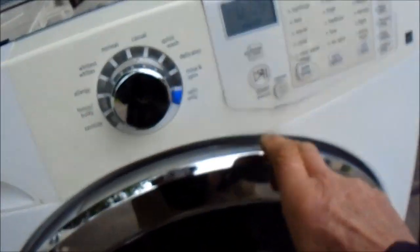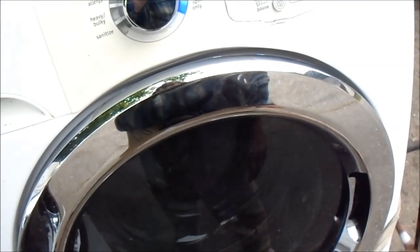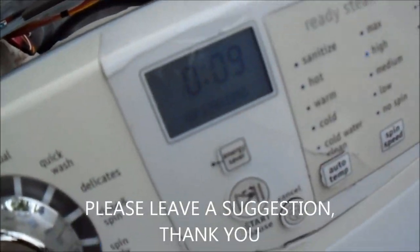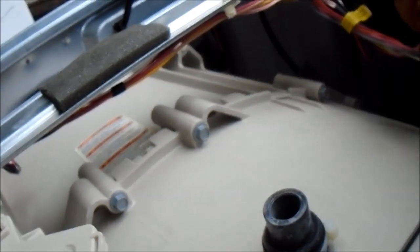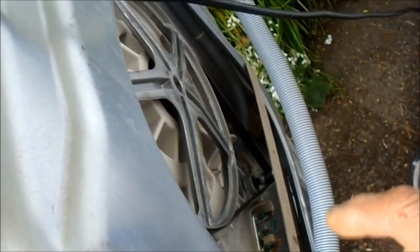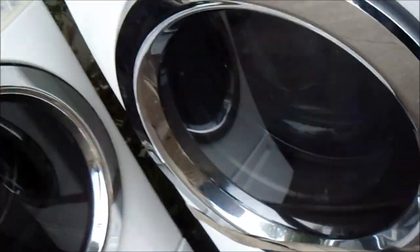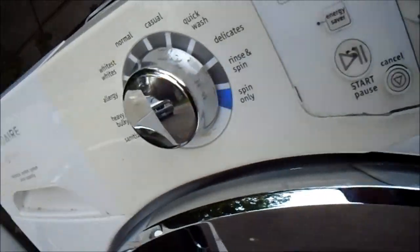It says ready — spin only — start. No, it doesn't do anything. It says spinning but it's not doing anything. I don't know, guys — why do you make this so hard to fix? It's not showing any codes. Vibration control — there's a pump back on. It made a funny noise now — spinning — not spinning. Come on, alright.